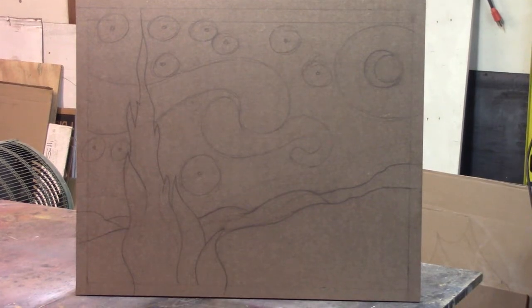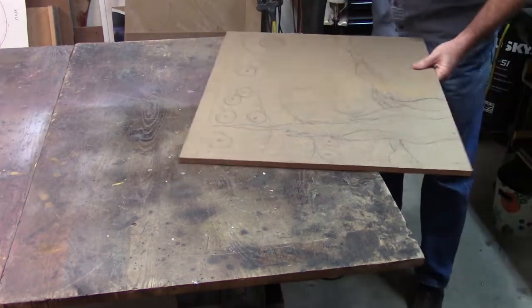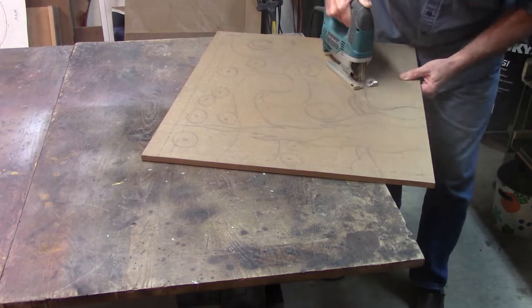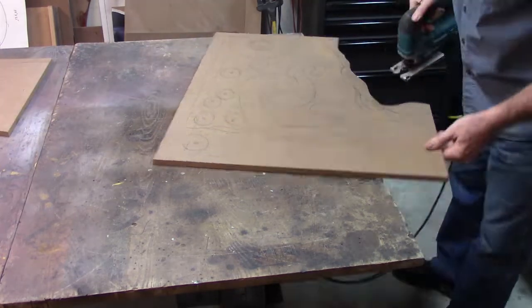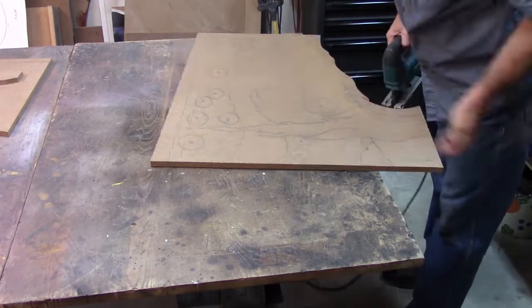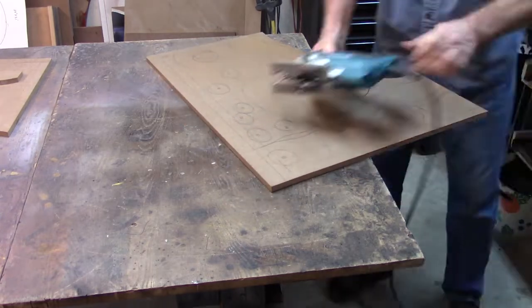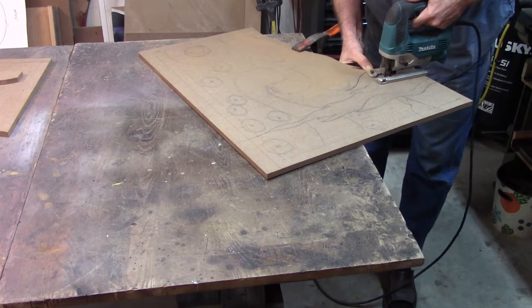Hello, welcome to Is Not Is Art Studio. If you have ever wanted to know how to make a 3D version of Vincent Van Gogh's Starry Night, then this is the video for you. To start, I have done my best to sketch it out as close to the original as I could onto this piece of half-inch thick MDF. The next step is to simply cut it out, which may be my favorite part. I'm going to leave the sky pretty much intact — we'll do some engraving on it in a little bit.